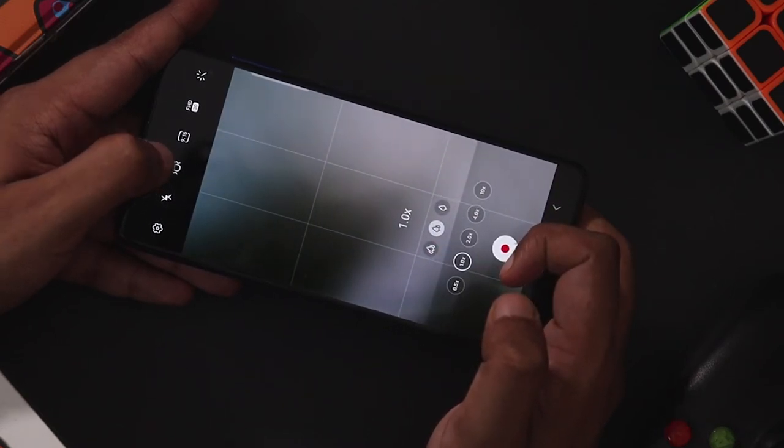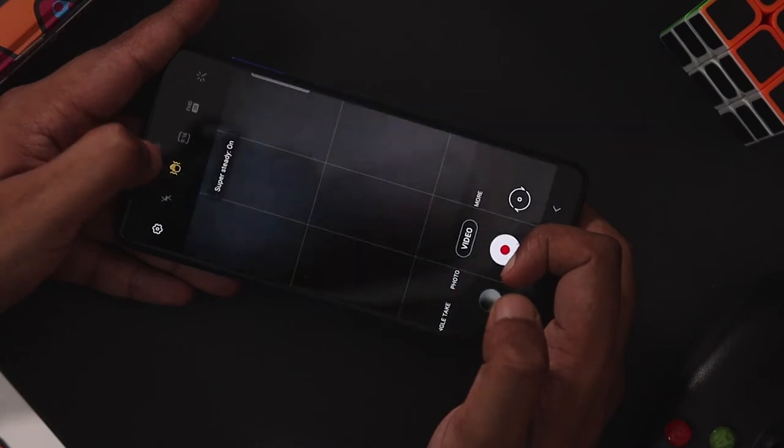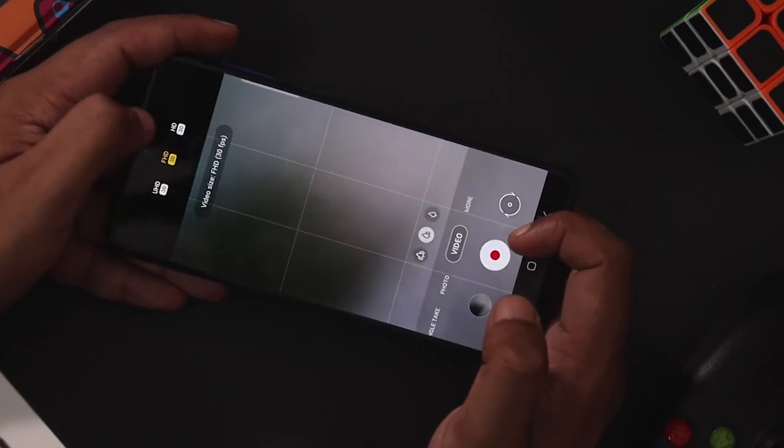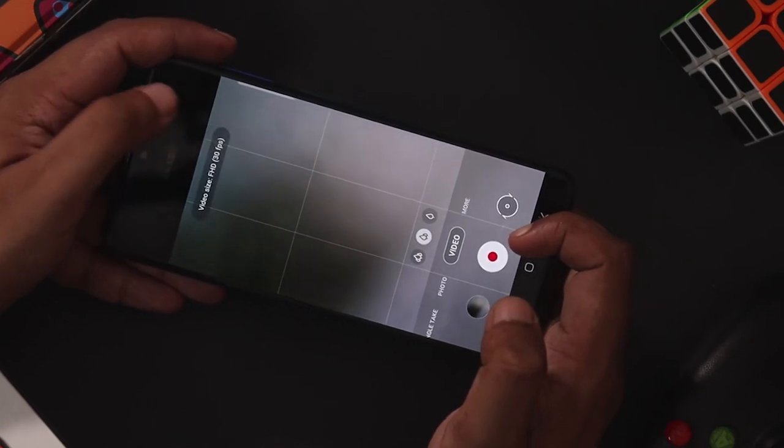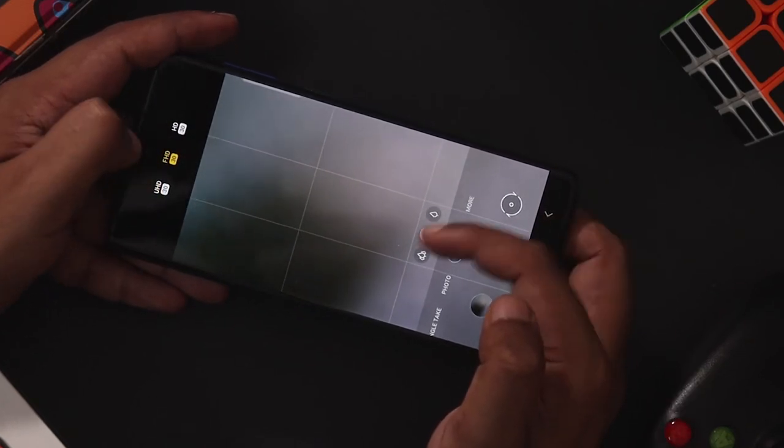If you want to stabilize your footage, press the Super Steady mode and turn it on. There are various recording options available. I use the Galaxy F62 — here is the 30fps option.